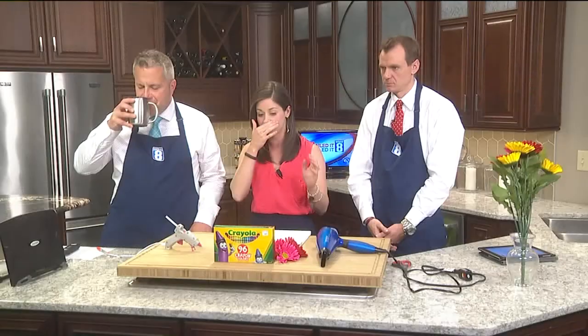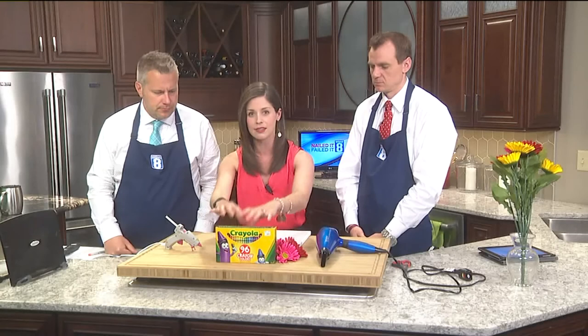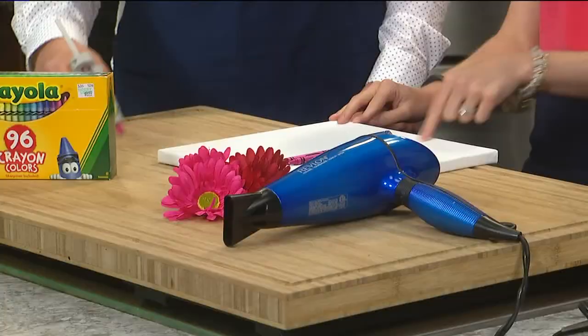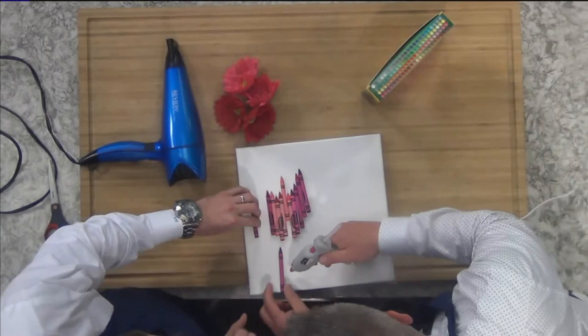You need your crayons and you want to pick a nice color theme for all your crayons. I picked a bunch of pinks and reds. What we want to do is — Eric, start making glue gun lines right here, and John, you're going to put the crayons pretty close together, right next to each other.